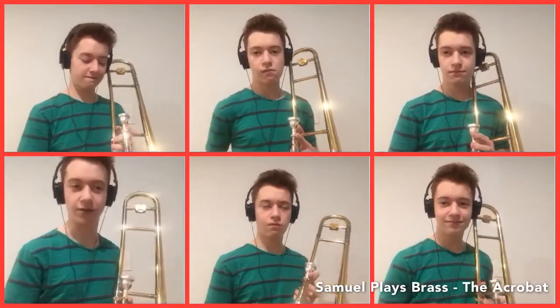I figured the original acrobat challenge I did wasn't enough, so now I've multi-tracked it for an entire trombone ensemble. We got the bass line, the guy over there doing the same thing but pedal tones the whole time over in the corner, a couple guys doing off-beats, and then of course there's the acrobat man himself. Hope you enjoy.